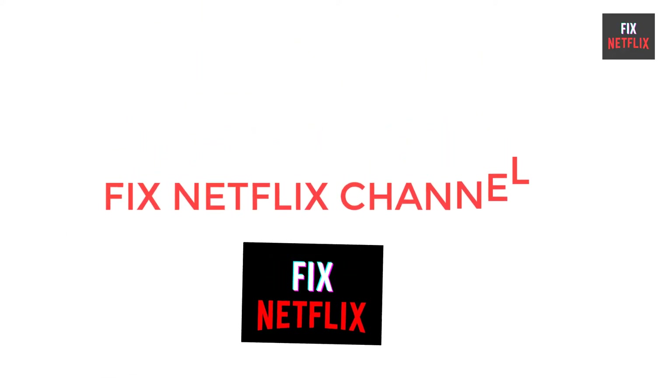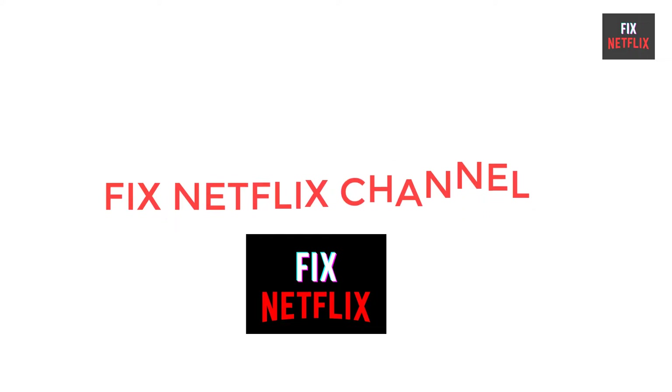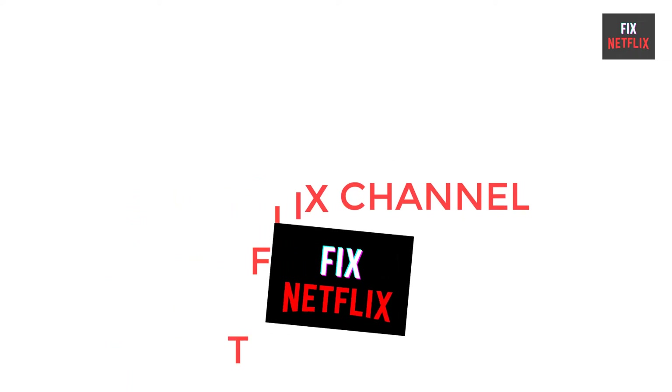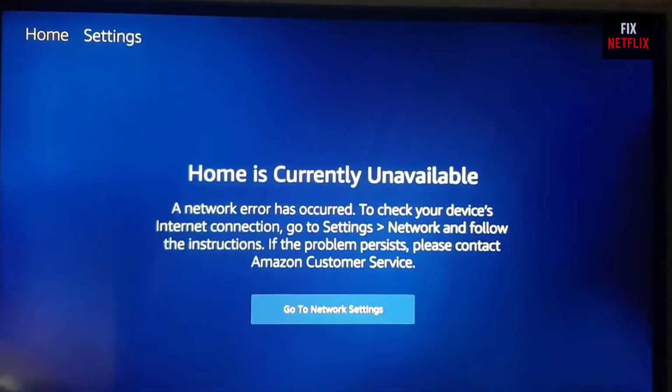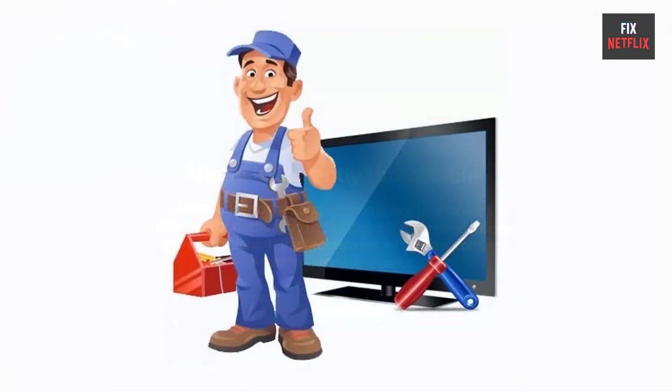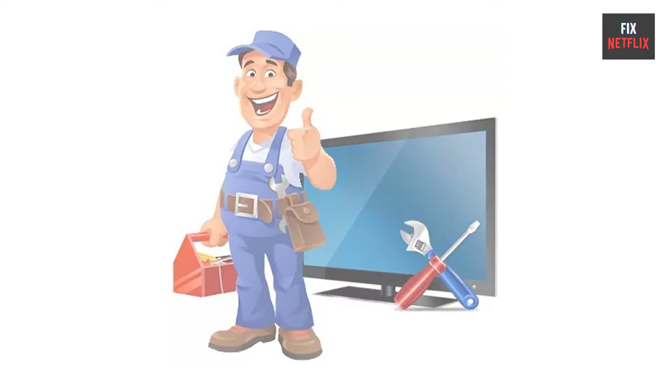Hello everyone. Welcome back to your favorite troubleshooting channel, Fix Netflix YouTube channel. If you stay with us all the way to the end of this video and try each of these methods, there is a very high probability that this problem will be solved for you. Several factors can cause a FireTV stick to not connect to the internet. Here are some common reasons.